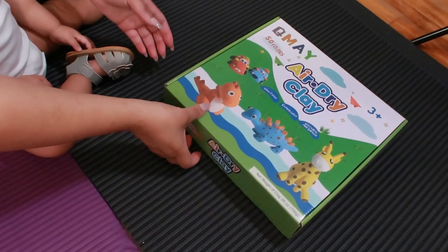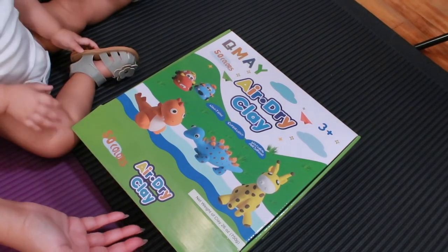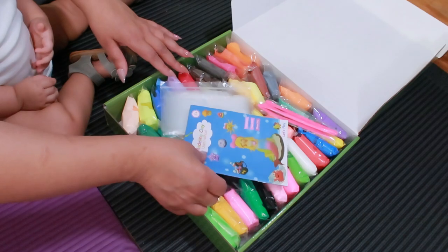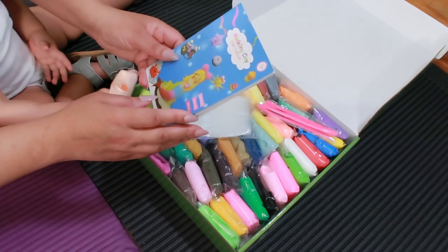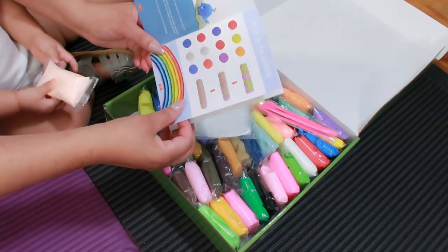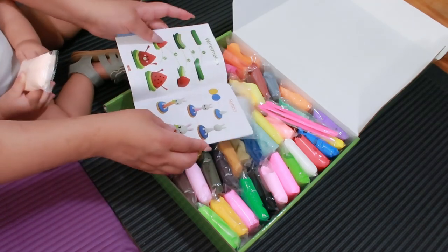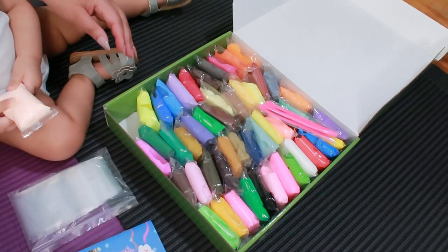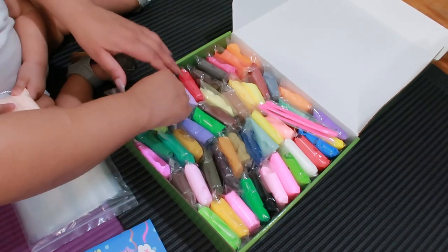Let's check it out. Let's see what we have here. This is actually for ages 3 and up, but we're going to start on it now because she's a genius — she's a baby genius. Look at all the goodies we have in here! Oh my goodness. Here's the user manual. This is a non-toxic, super soft, gluten-free clay set and you can mix the colors. You can create different things. This is amazing if you have a three-year-old — you have all kinds of goodies in here.